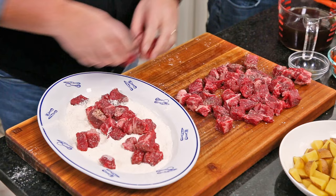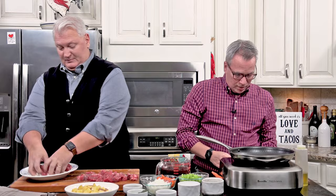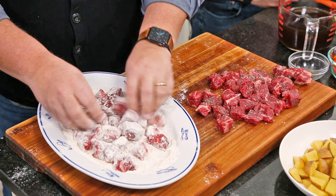Now this first step you don't even have to do, but I think it adds to the flavor. We're going to sear. We've got two pounds of good old cheap chuck roast. Do not spend a lot of money on this because it's going low and slow — it's going to get super tender and melt in your mouth.